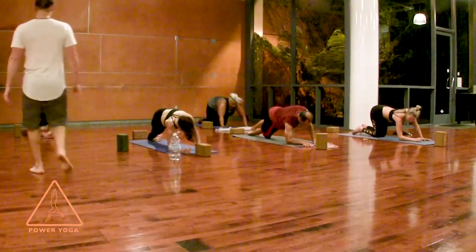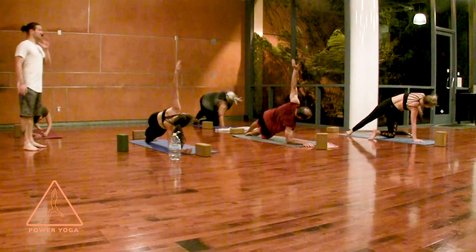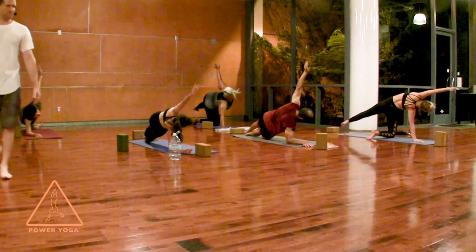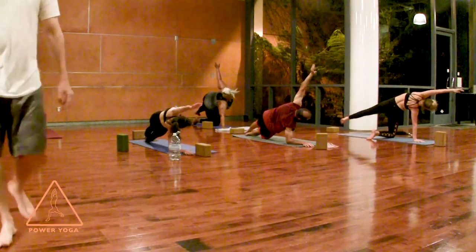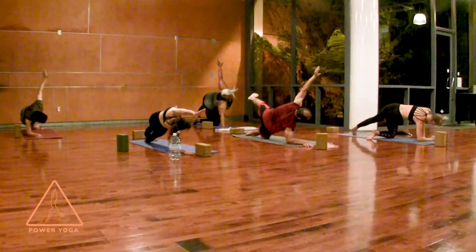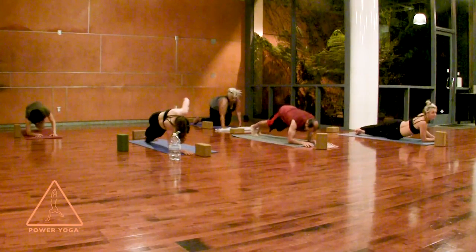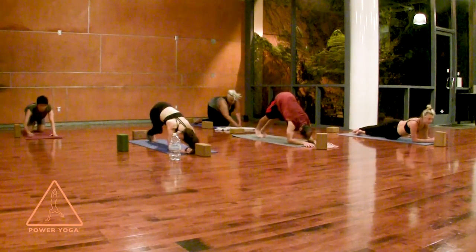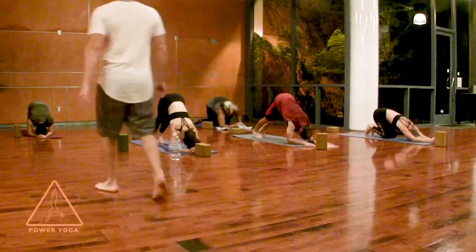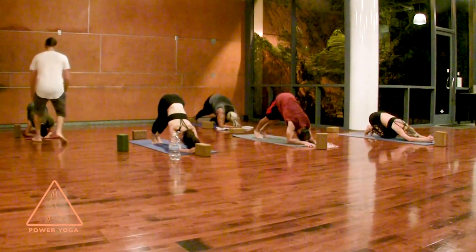Lower your right forearm down to the ground, then roll onto the outer edge of your right foot — try to do the same thing on the other side. The best modification for this one is to skip it. Reach your left arm over your ear, palm facing down, just for three. Two, yes — and in one, circle that left forearm down to walk your feet in about halfway to your elbows. You're in dolphin pose — down dog on your elbows — like what down dog would feel like if you had tiny short arms.